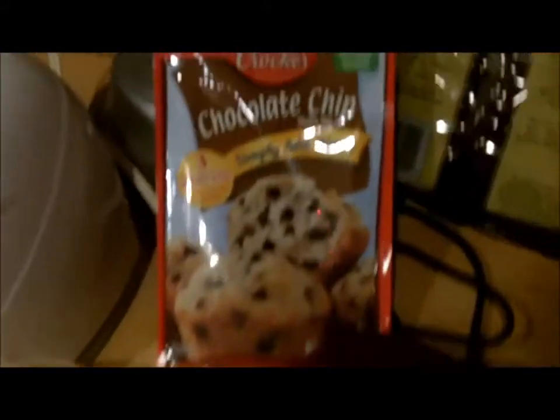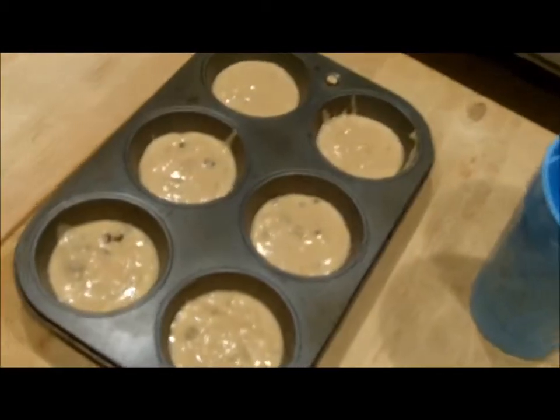Good morning everybody, GW here and it is very early in the morning — the sun's not really even out yet. My daughter was up, so after several attempts of trying to get her back to sleep, yeah, that didn't work. So what we're doing this morning: chocolate chip muffins!